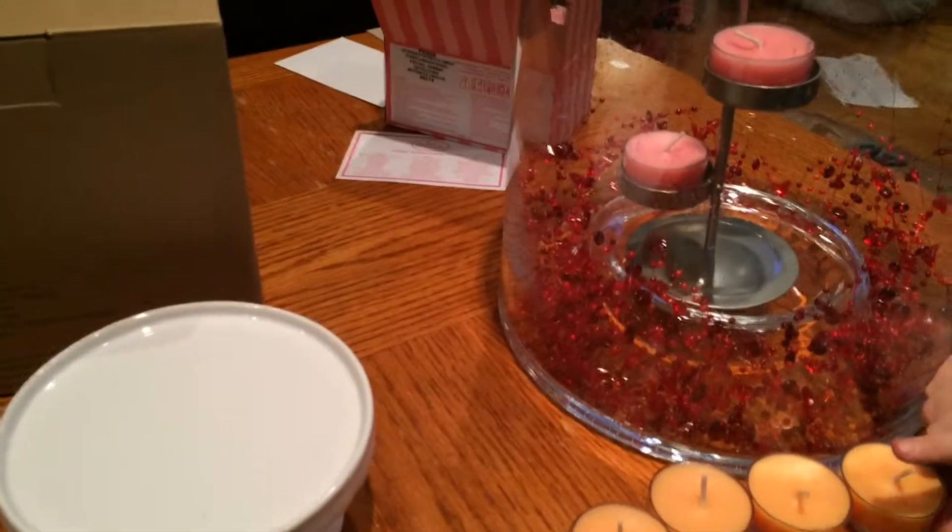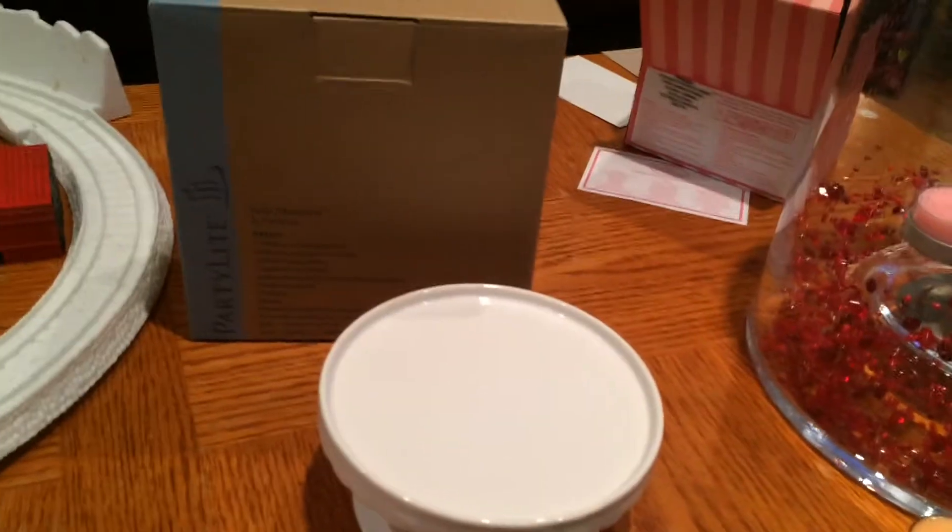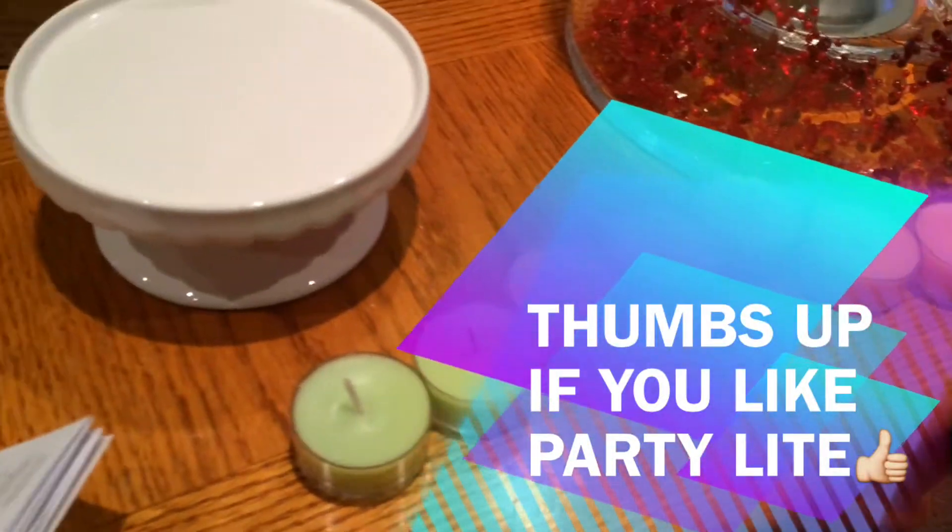Okay guys, so that is my Party Light haul. Thanks for watching — please rate and subscribe.